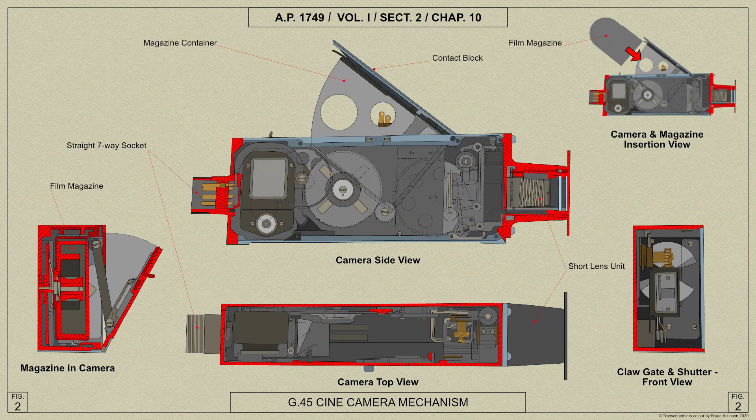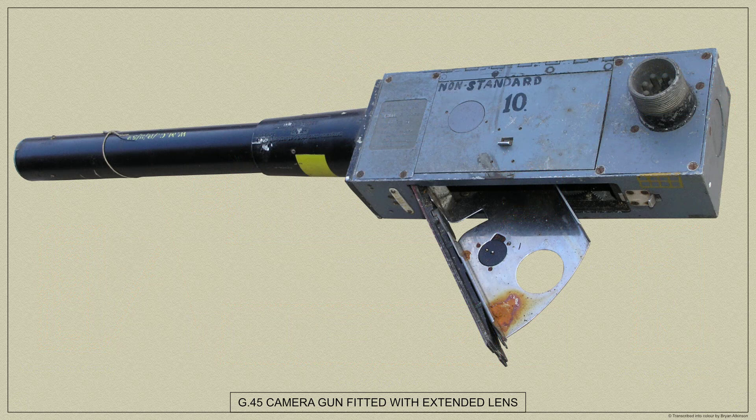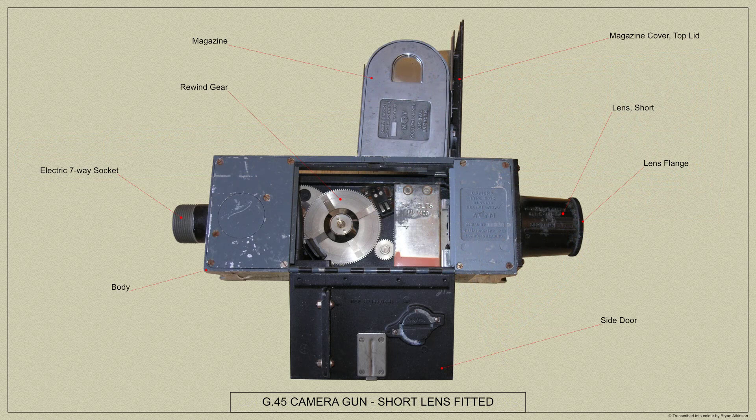The G45 cine camera gun was produced as a development of the G42B cine camera with the intention that it should replace it throughout the service. The G45 was designed primarily to be suitable for all types of installation, whether in gun turrets in bombers or free gun positions or fixed gun positions such as the requirement for the Spitfire Mark V.